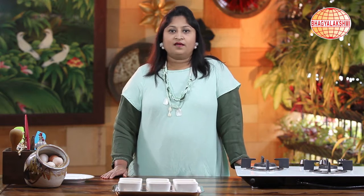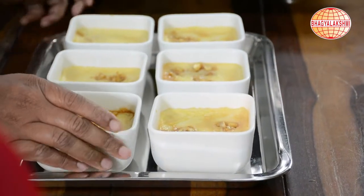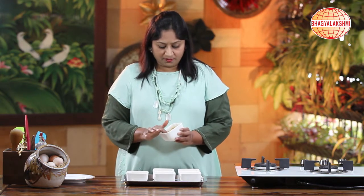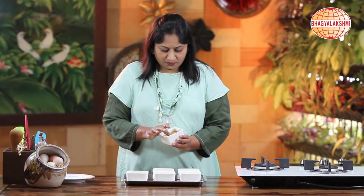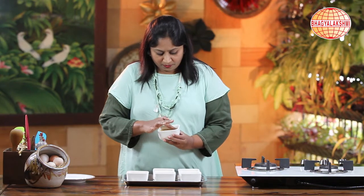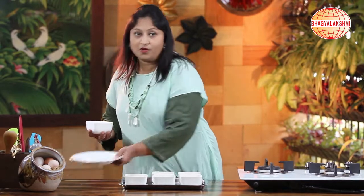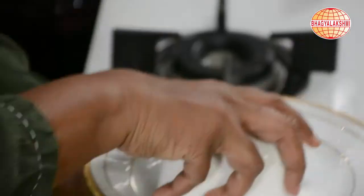After baking for 25 minutes, I allowed it to cool and set it in the fridge until chilled. Now to demould it, just try to release the edges with a finger, then onto a plate — just a flip.